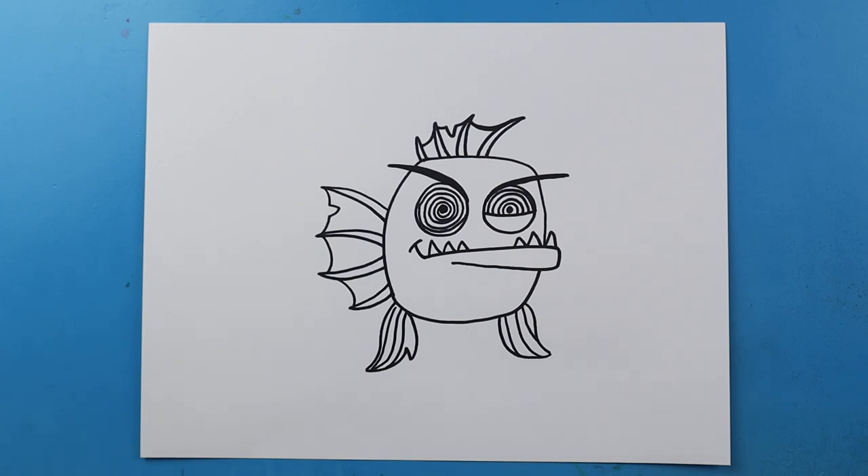And there you go — there is your drawing of the Big Fat Zombie Goldfish! I'm going to fast forward and start coloring this. Thanks for watching, hope you enjoyed.